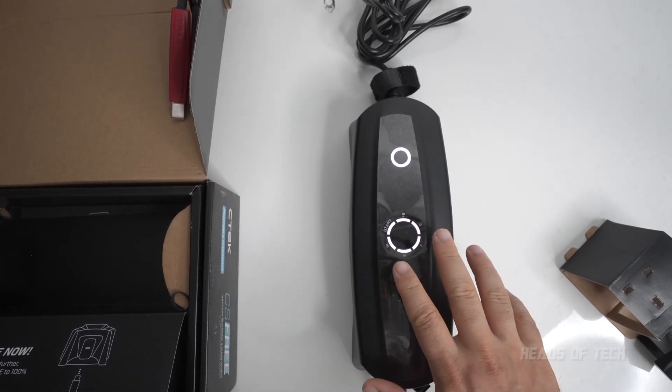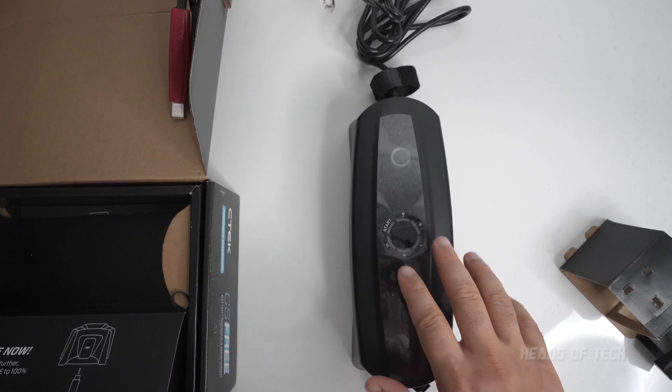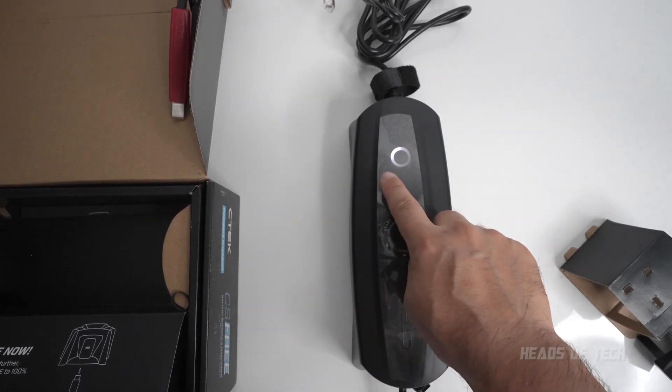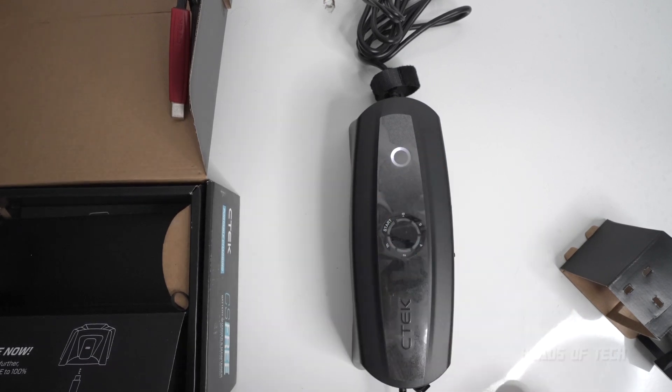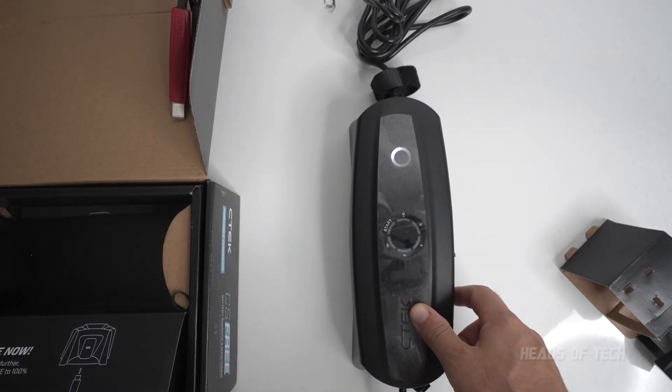To know that it's charging, you can see it's got that fading effect — this is the indicator to tell you how much charge it's got. Right now it doesn't have much charge. We're going to wait until it reaches 100% before using it. Before using this for the first time, it's recommended to fully charge it up.